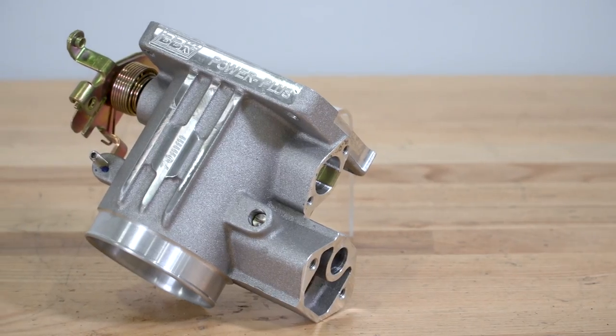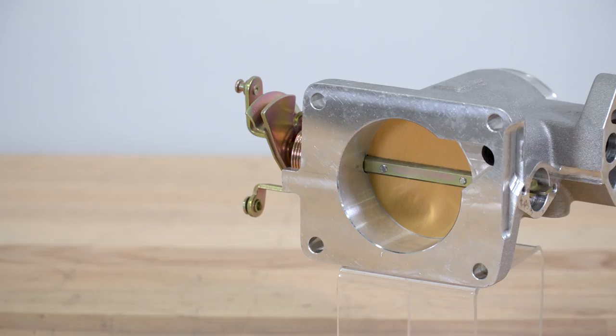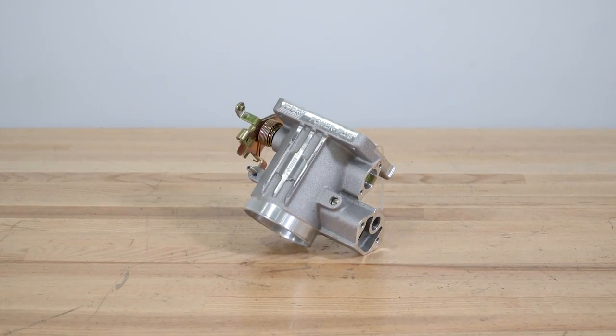Looking at the construction, this throttle body is made from a permanent mold casting of 356-grade aluminum to produce a higher-quality casting than a conventional sand mold, which reduces porosity for an improved finish. And while we're on the finish, this does have a pretty nice-looking polished look, and it's going to fit well under any hood.